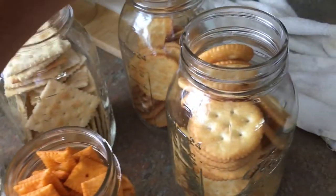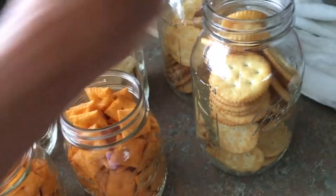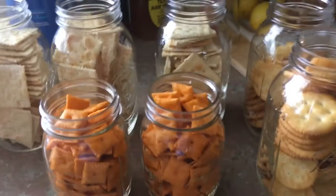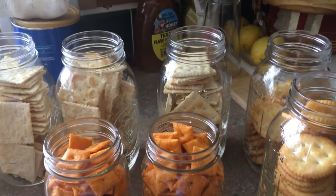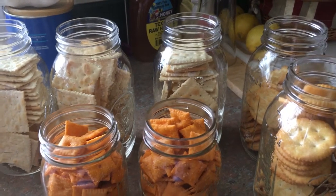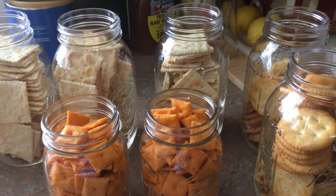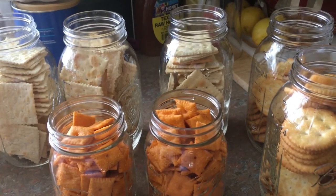Then we are simply going to put our lids and bands on and place them in a cool oven. We're going to set it to 225 degrees. Once it hits 225 degrees, we're going to let them cook for 30 minutes. You do not want to put these jars into a preheated oven at 225 because they are cool and it might cause cracking or changes in the vacuum seal. So we'll put our lids on, put them in the oven, turn it up to 225, and once it hits 225, let them sit for 30 minutes. Check back in a bit.